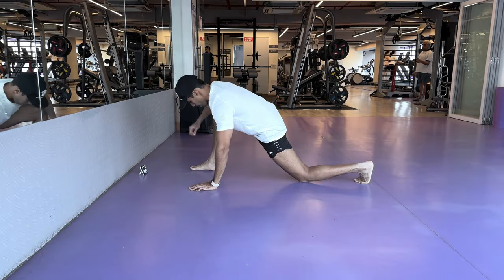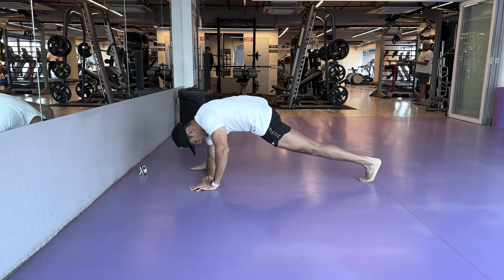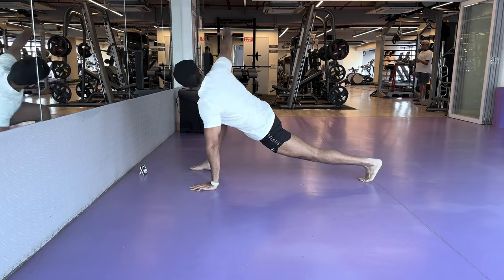Namaste everyone and welcome back to Live Stronger. Today we're going to train our legs with focus on hamstrings.